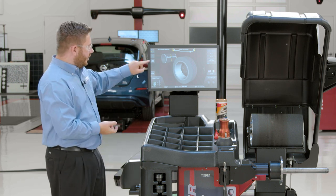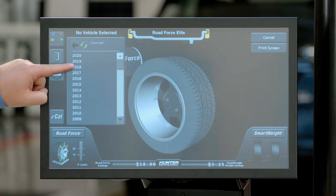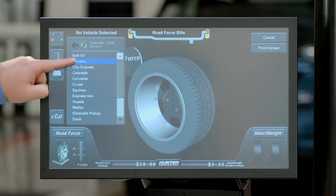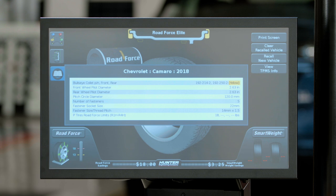To do that, we'll go over to the left side of the screen and select our spec book. We can go ahead and identify the make of the vehicle as well as the year, and then we can select our model. At that point, it's going to tell me I'm going to be using the yellow collet for this particular 2018 Chevy Camaro.